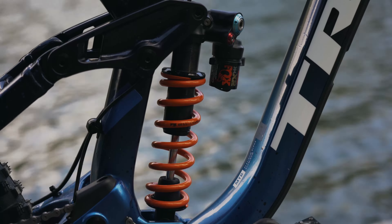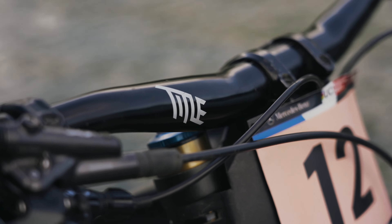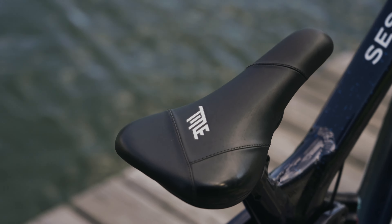I'm running Fox suspension front and back. I've got Fox 40 on the front and I'm new to the coil on the back — really liking it.